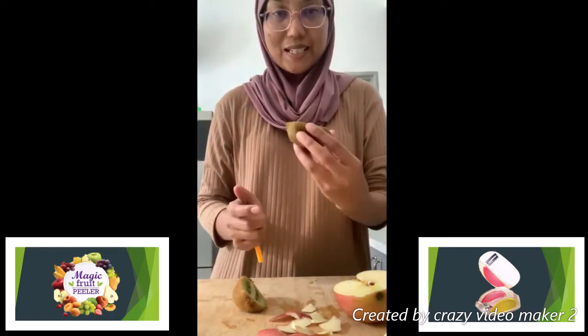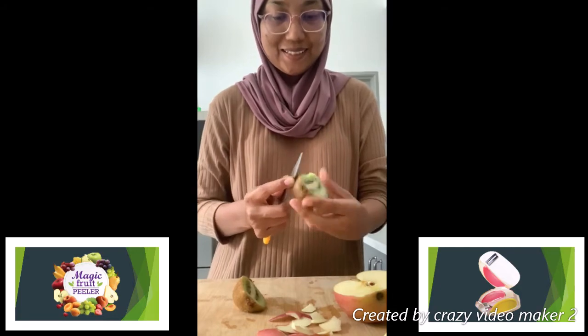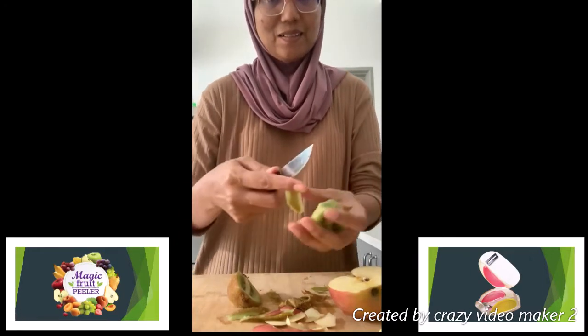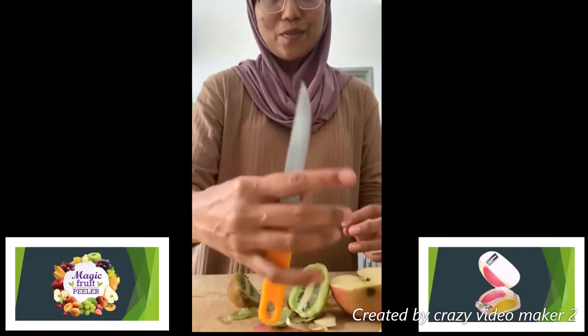As we know, there is a delicate skin, so we need to peel properly. This is what we have for the use of a normal knife.